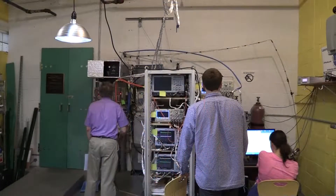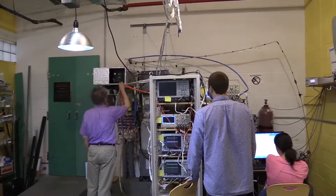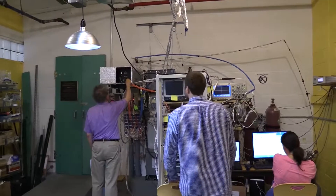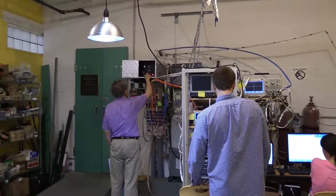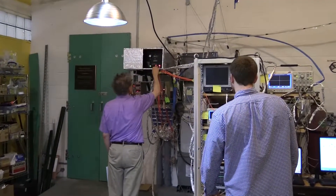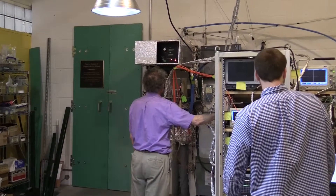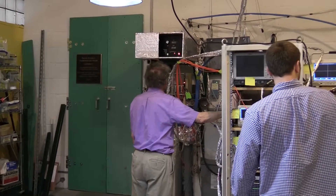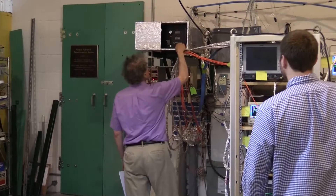Turning the dump off. Are we ready to fire, everybody? High voltage power on and charging: 5, 10, 15, 20, 25. Set. Fire. Turn it off.